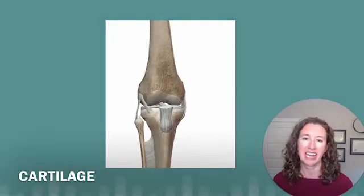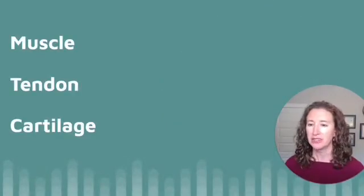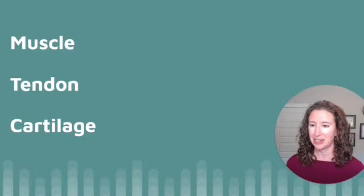Cartilage is a substance that acts to protect the bone, and when it's healthy, provides a smooth, slick surface for motion to easily occur. All of these parts of your leg need to be strong for your knee to be happy and healthy. So you need strong muscles, tendons — which tie the muscles to the bone — and cartilage, which protects the ends of your bones.